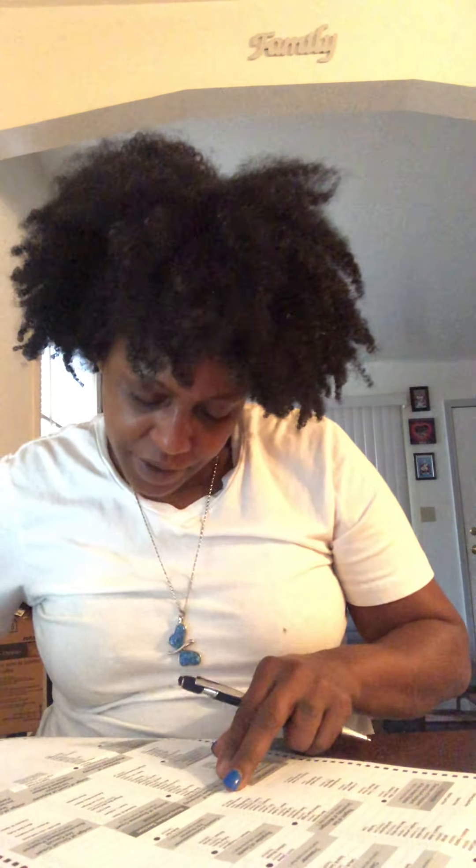Okay, County Commissioner, 7th District. They're voting on a whole lot of stuff. Sorry guys, my hand is hurting because I'm trying to fill these stupid little bubbles out.